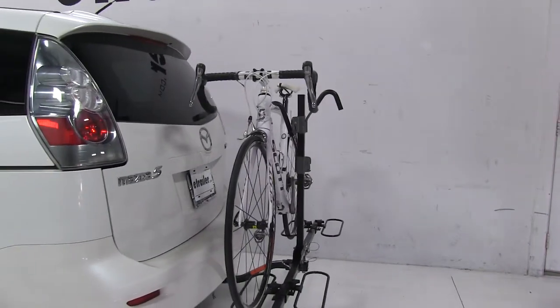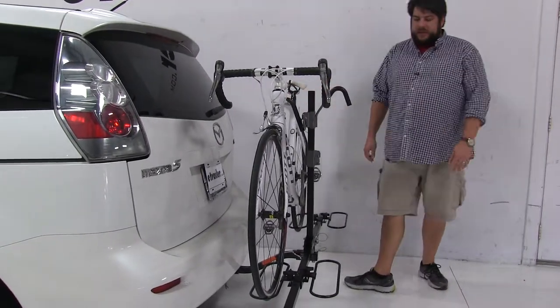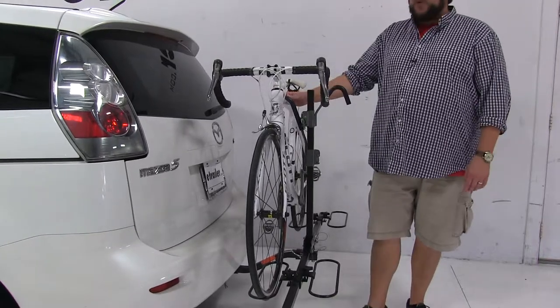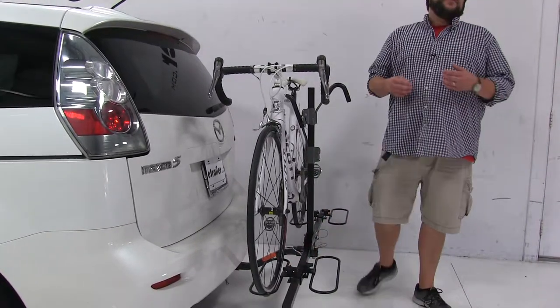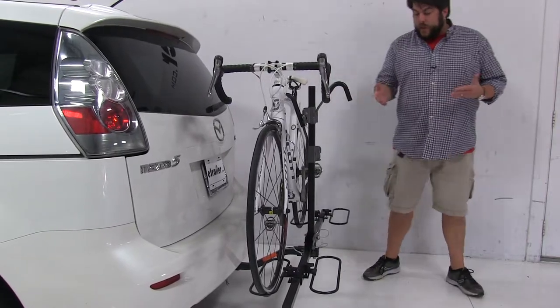First off, how the bike attaches to the rack — we're going to have one point of contact, and that's going to be this padded frame hookup at the top. It's padded, so once you do install your bike, it's not going to get scratched up. We also have these wheel cradles that are adjustable along the arms by loosening and tightening these knobs, and they're adjustable to accommodate different sized bikes as well as assist with loading.